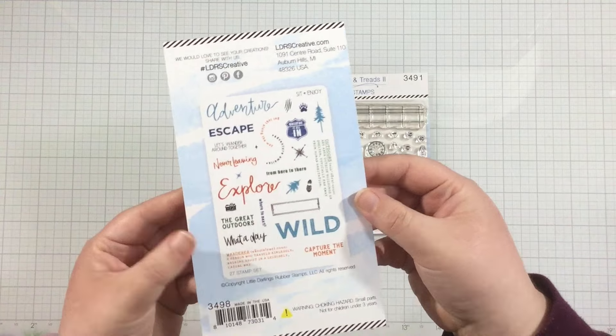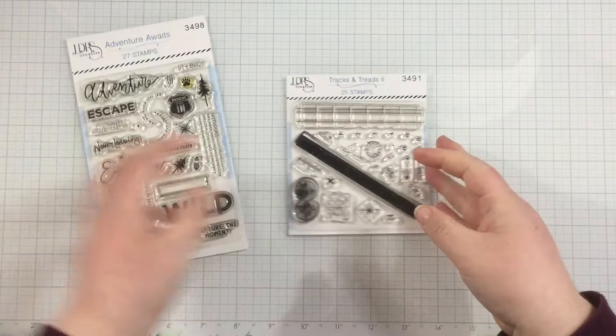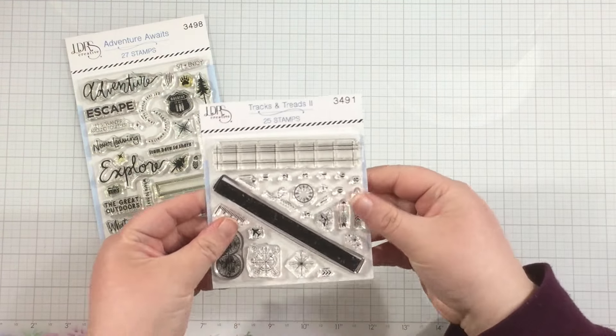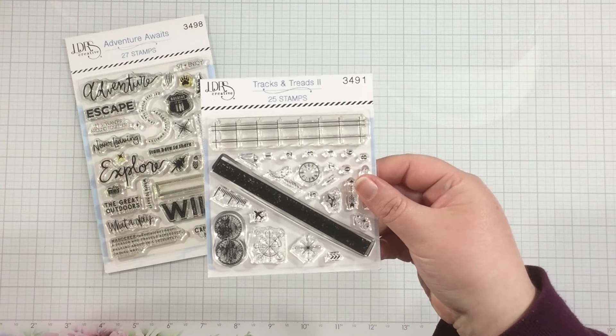LDRS Creative has some new products from the summer collection that will be releasing on Thursday that are perfect for more masculine cards. I'll be using the Adventure Awaits collage stamps and the Tracks and Treads 2 stamps to make my card.